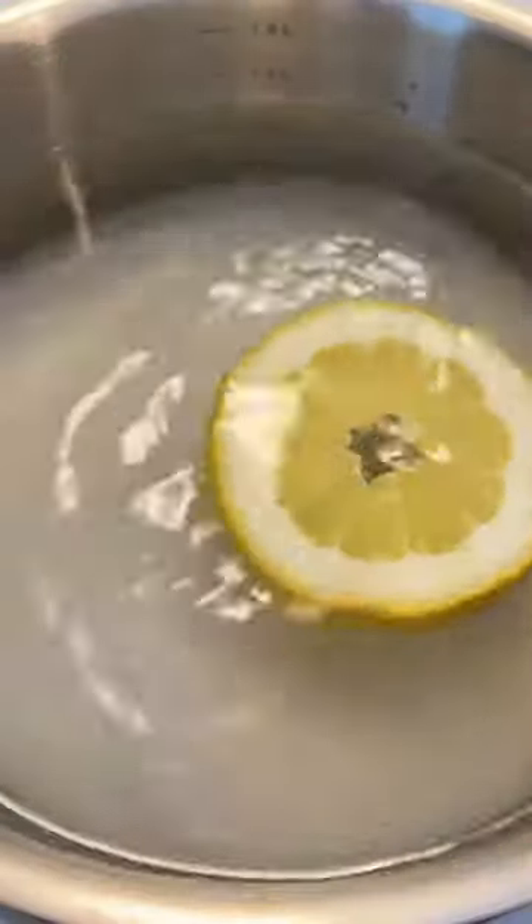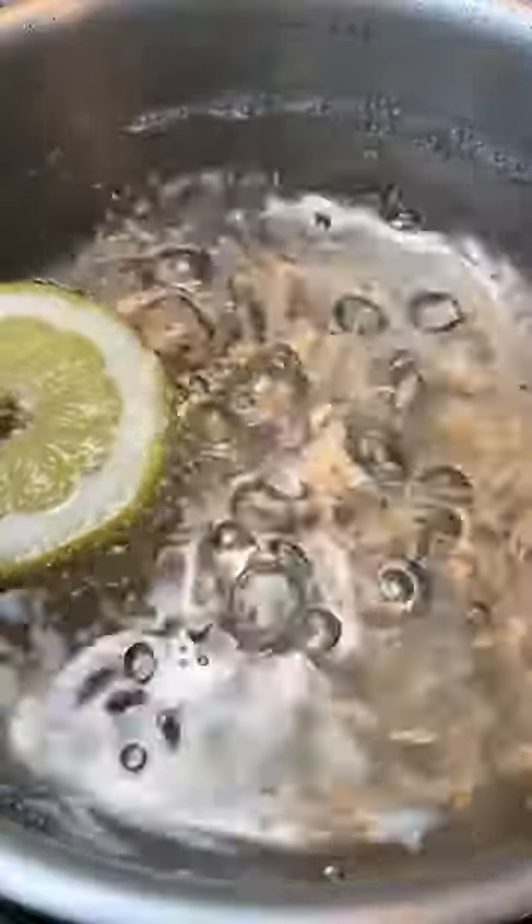To a pot on medium heat, add the water, sugar, and optionally a slice of lemon. Let it simmer for five to seven minutes and take it off the heat.